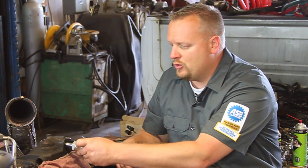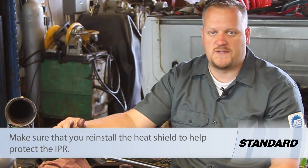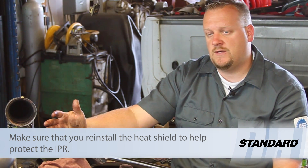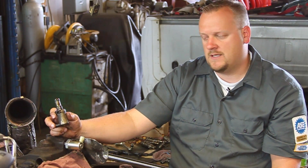I'm going to take my new one, thread it into place, and tighten it back down with my special socket and we're all set to go. Hopefully now you see what's involved with replacing the IPR valve on a 6-liter Powerstroke diesel engine.